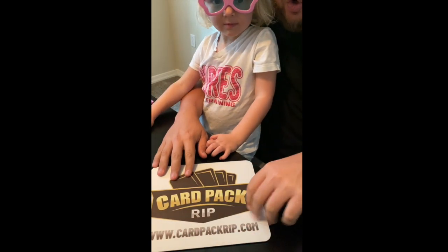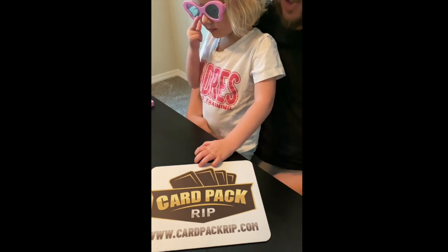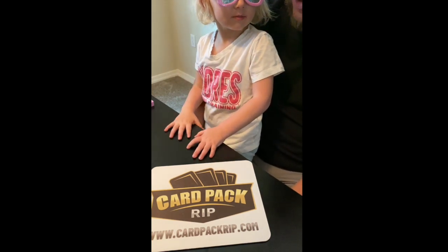Hello everyone in the card pack ripping land. Me and my Lucky Charm, my daughter — I'm your daughter, Lucky Charm? You're my Lucky Charm, my daughter.